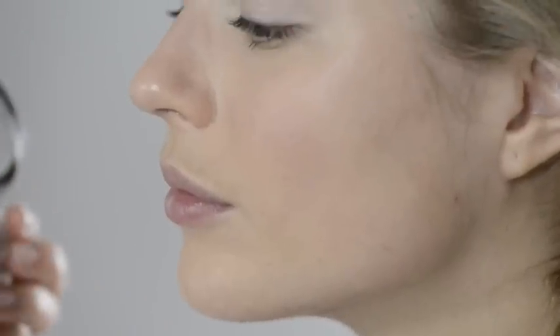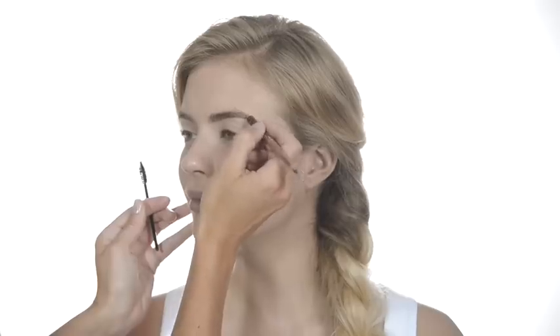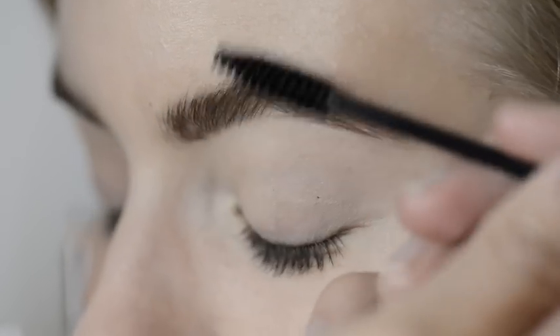You can add definition to your eyebrows with the Double Treble Pencil in the Mocha Loka shade. Using the brown end, work through the hairs with short light strokes. Finish by tidying your brows — I use a clean wand of an old mascara. Brush upwards then outwards.